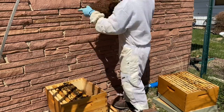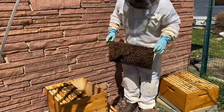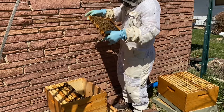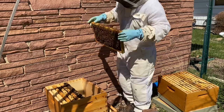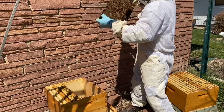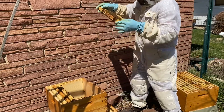I have a deep that is going to be the split on top. I'm doing a double screen board split, which means I'm going to take a double deep hive and insert a double screen board between those two, effectively separating the top from the bottom. So there will be two hives, one stacked on top of the other. The split will be on top and the bottom will be the parent hive.